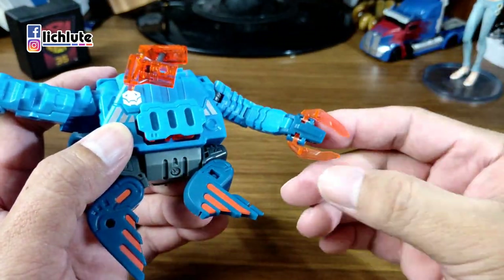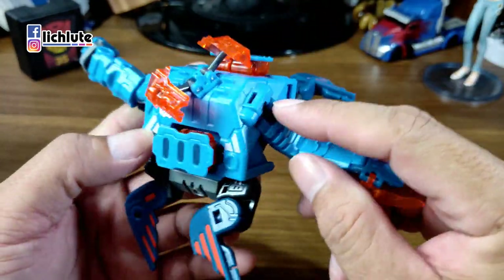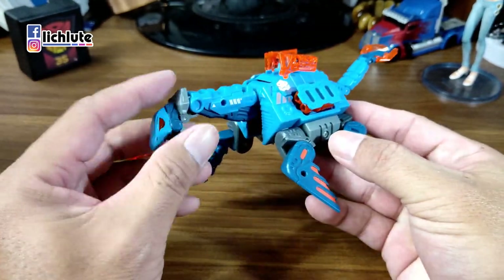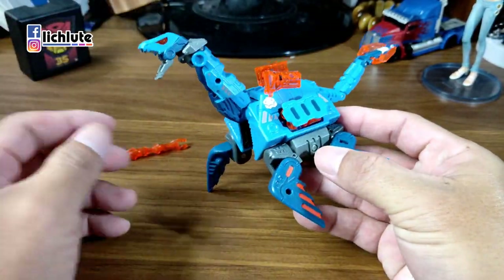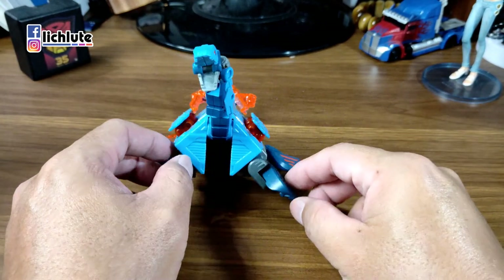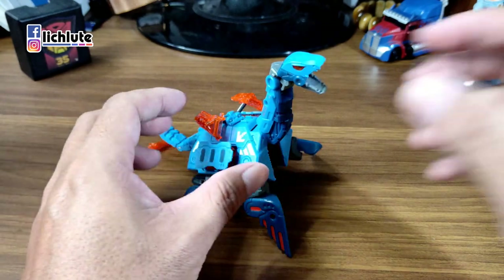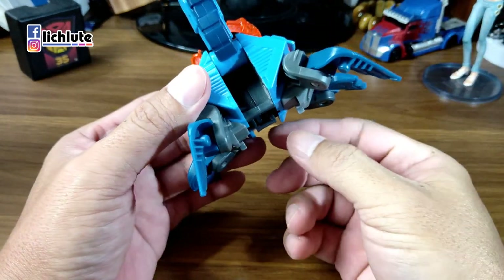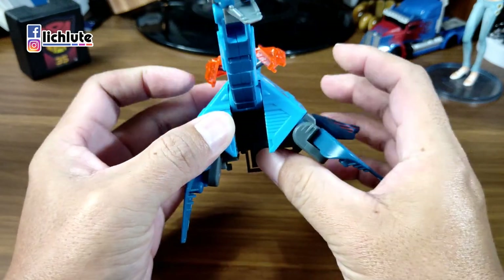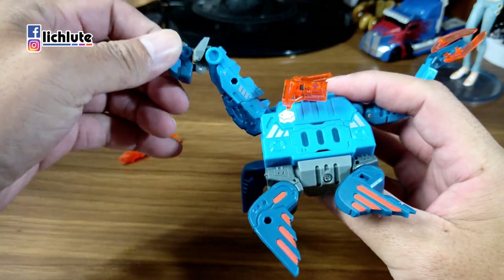这款非常非常棒，我个人非常喜欢，也没有比较脆弱的小部件。尾巴根部可以做扭动转动，这里有一个上下的关节，不过只能往上折，并不能往反方向折。左右可以动，背后尾部这个部分可以做一个简单的张开。这个地方的自持力度因为是球形关节，可能有时候会稍微支撑不住，不过这都是瑕不掩瑜了。